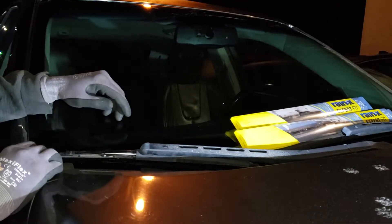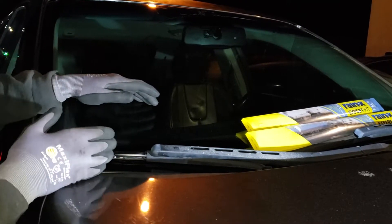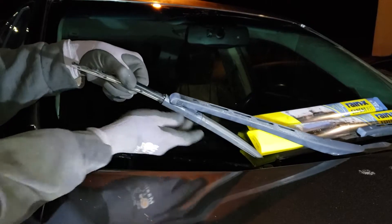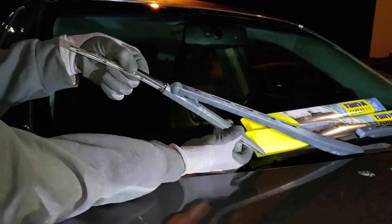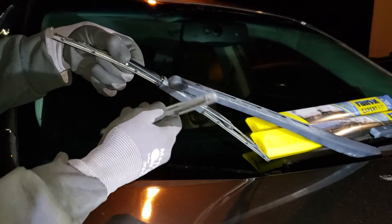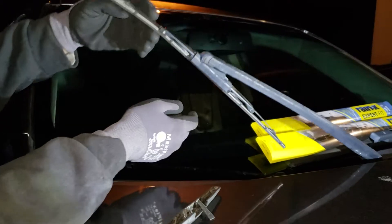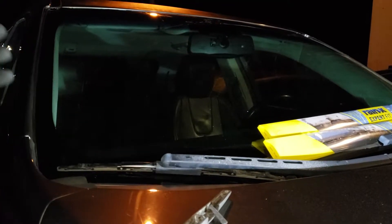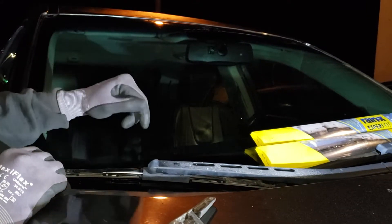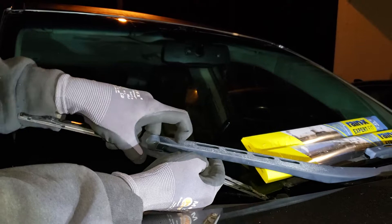We've got a 2010 Chevy Equinox here, and this applies pretty much from 2010 to 2017. If your wipers are bad like this one — it's actually falling apart, literally nothing left of it — and as you can see when it wipes it leaves streaks, the entire bottom piece is missing. This is probably one of the easiest windshield wipers you'll ever change in your life. There's a little button right here you push.